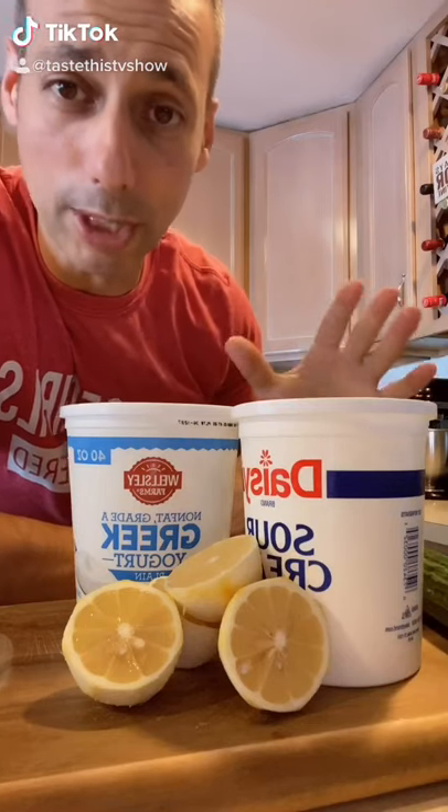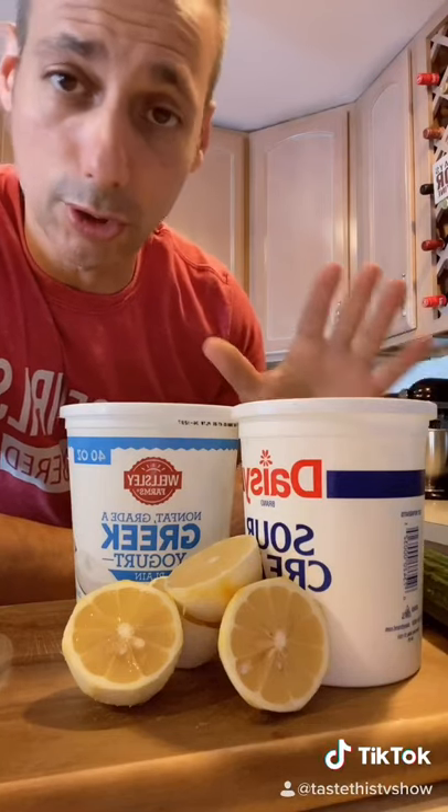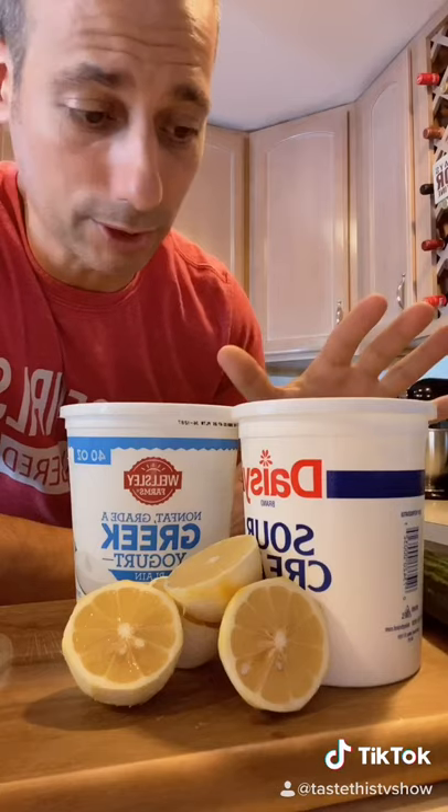Hey guys, Chef Joe Seminero here. Today we're going to be making tzatziki sauce, which goes great with chicken, souvlaki, and a whole bunch of other stuff.